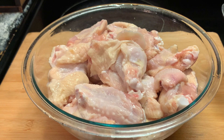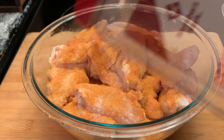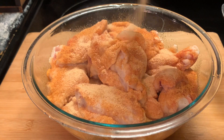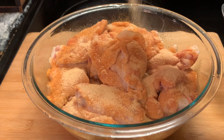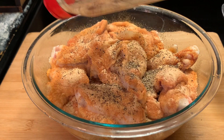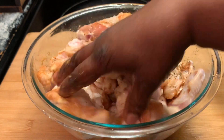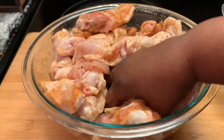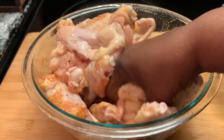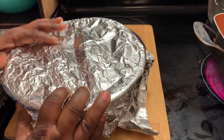Here I have rinsed off our chicken and now we're seasoning with seasoned salt, garlic powder, and black pepper. We're gonna mix these around to make sure they are all seasoned well. Now we're covering them and placing them in the fridge.